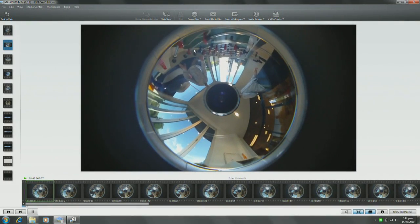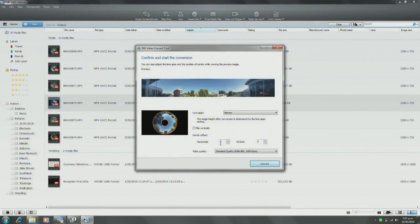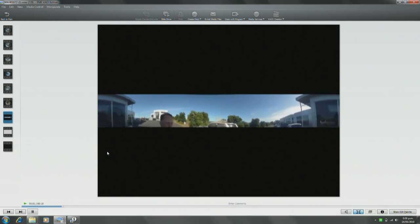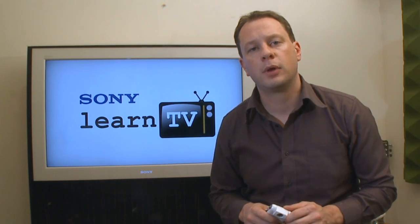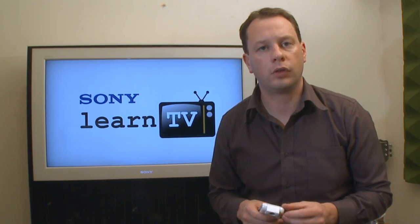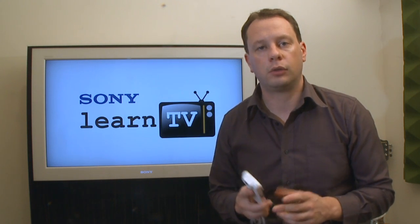You can take the camera, put it in the middle of the table, and record everybody seated around it. Or just go for a walk with it — it captures amazing 360 degree video wherever you are. Both of the Sony Bloggy models record in the MPEG-4 format, which makes them ideal for uploading to the web. They give you small file sizes but excellent quality.